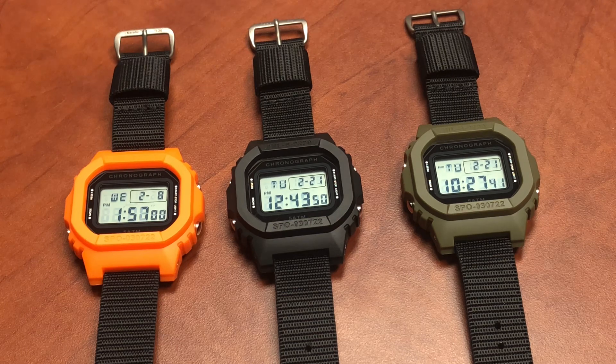We call it the TDW — the Throwdown Watch. It's simple, it's not expensive, it's robust. Twenty years from now it'd be interesting to see if these are $700 watches, but I don't think so. Today's price is very, very affordable.